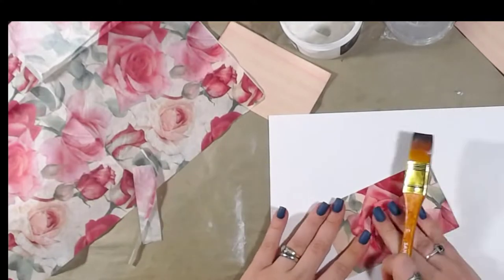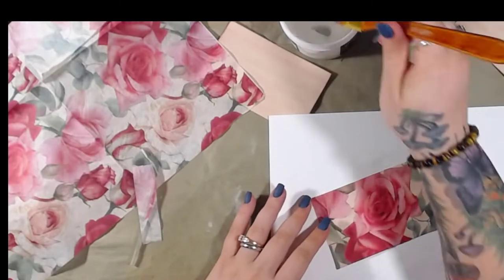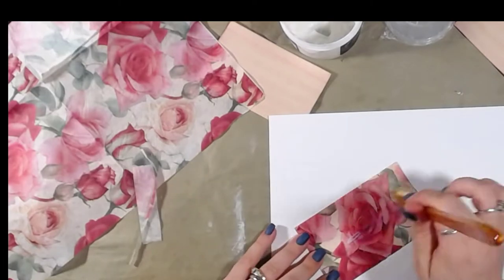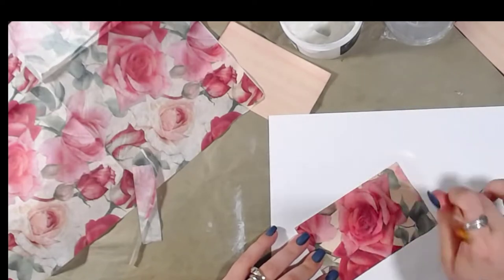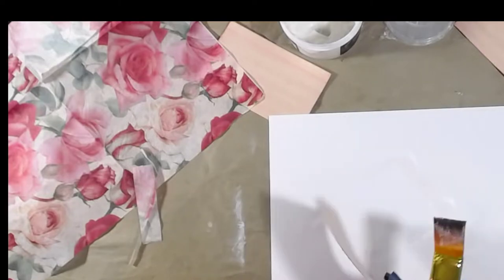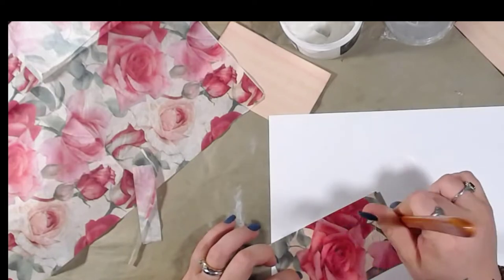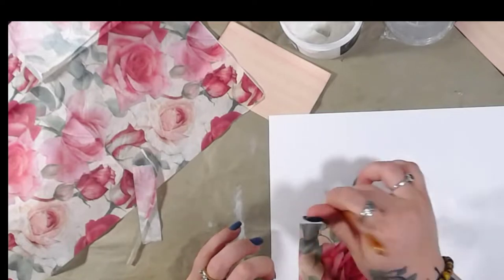Now we're going to go over this one more time. This is best used on a glue book, not a random sheet of paper, because when you move it around you're going to get glue on the back if you're not careful. So I'm going to set this one aside and let it dry.